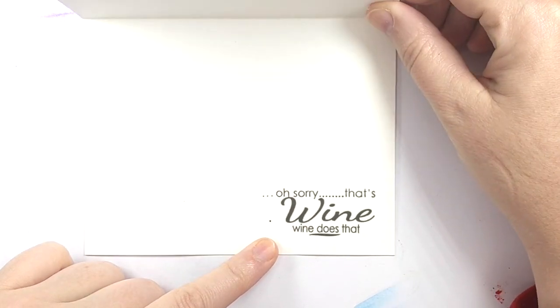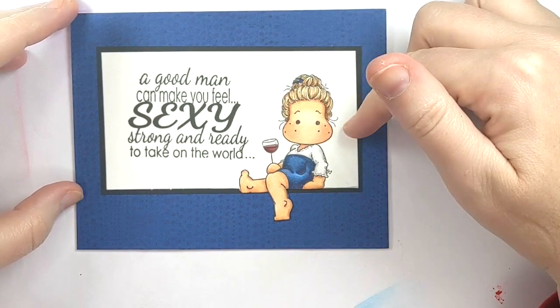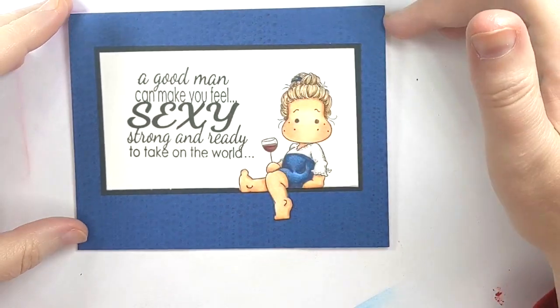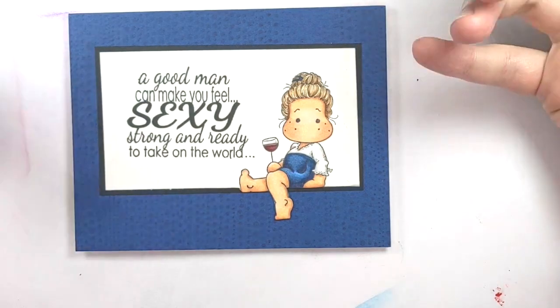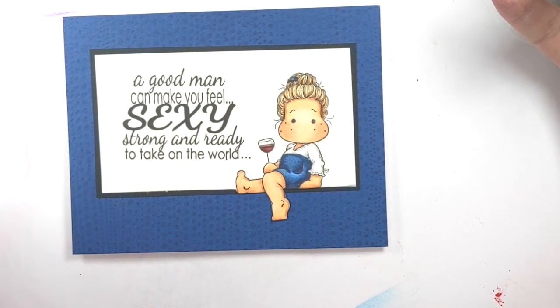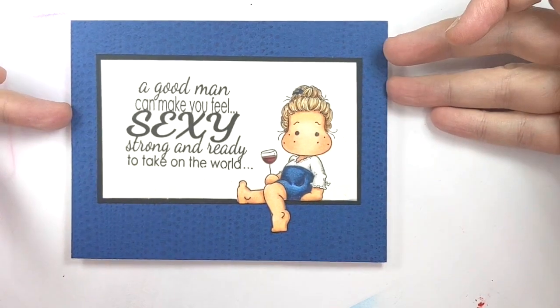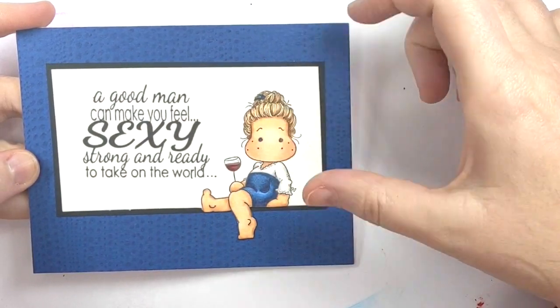Wine does that. So I thought that's just kind of a fun little surprise, a funny little thing to send in the mail. It does feature a Tilda stamp. I know some people love her, some people hate her. I happen to be in the love category — I fell in love with these stamps about 10 years ago. It's a small Swedish company that makes them. So today I'm going to show you how I colored her up and how I created the element of her leg hanging off the card.